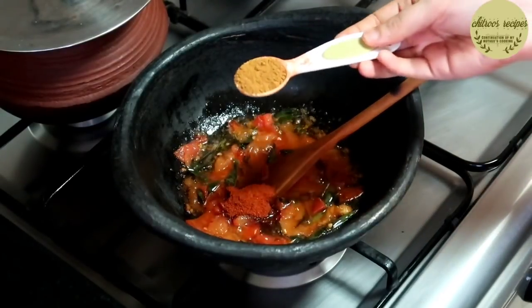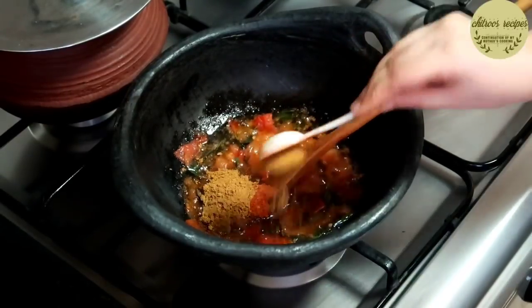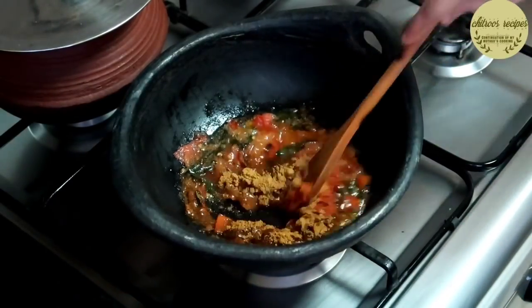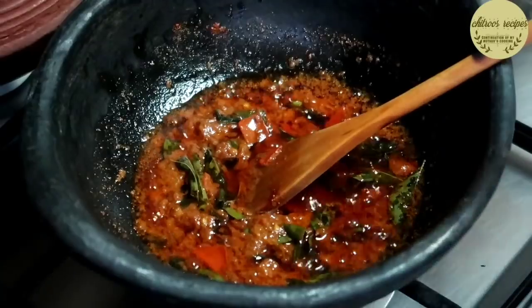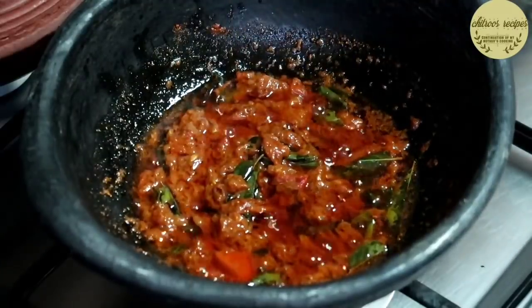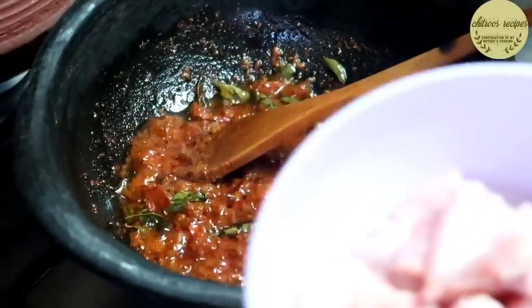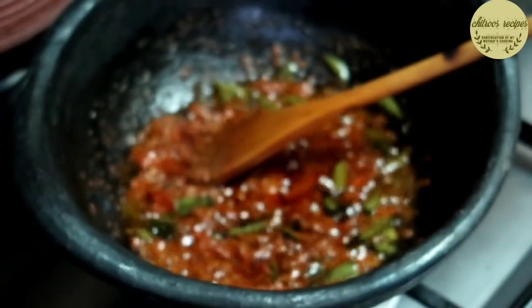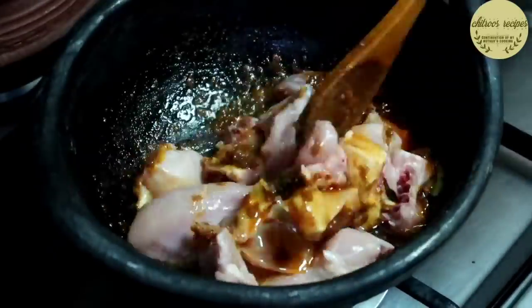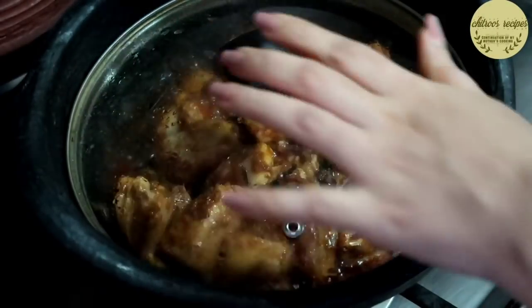I will take the chicken masala — 1, 2, 3, 4 teaspoons — and mix it up. It's very good. 4 kg chicken: do the chicken, it's done, and the chicken will be done. Put the chicken on low flame.